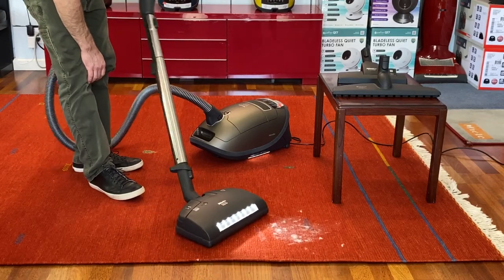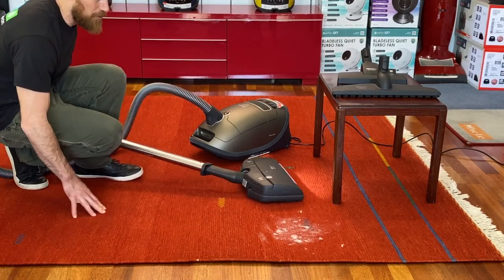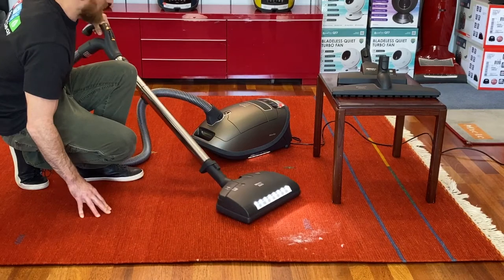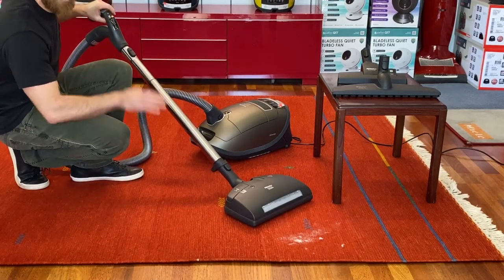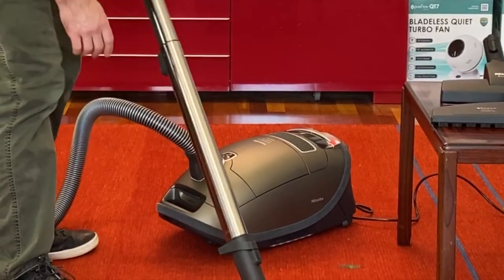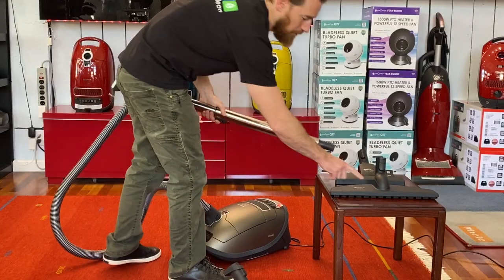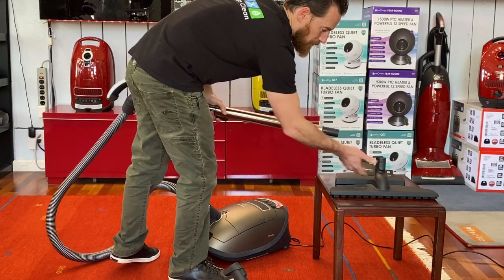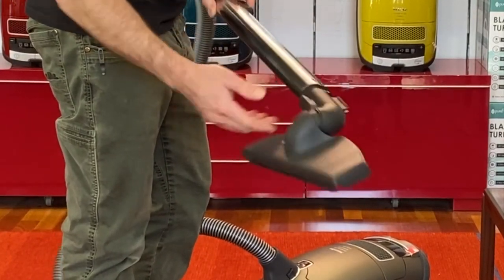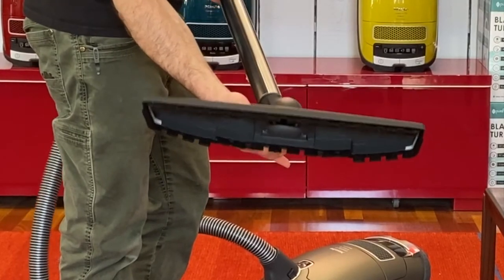It's got a nice swivel neck. Lay it nice and flat down both sides — get underneath furniture. You can turn everything off with that main button — shuts everything down. To remove the head from the pole, it's a foot switch — place your foot on the back and simply pull it out. Then we can take our bare floor tool and simply snap it on. There's no electrical connection with this tool, so I like to put it on and rotate until you hear it click, and then you're done.